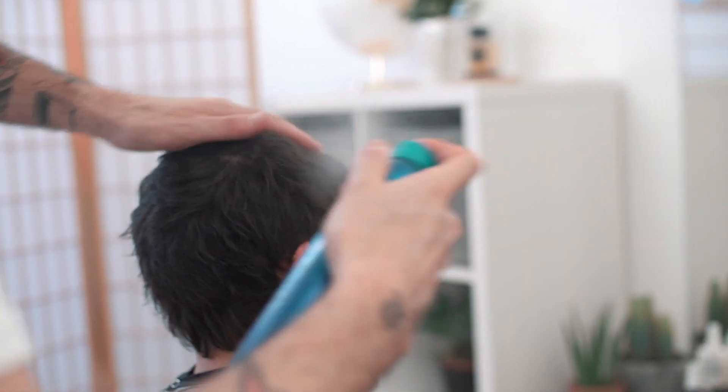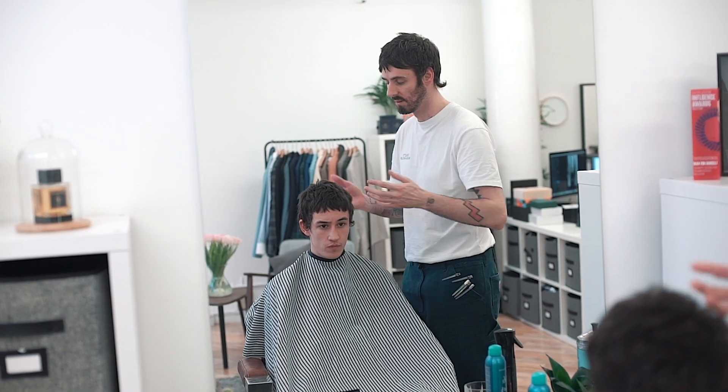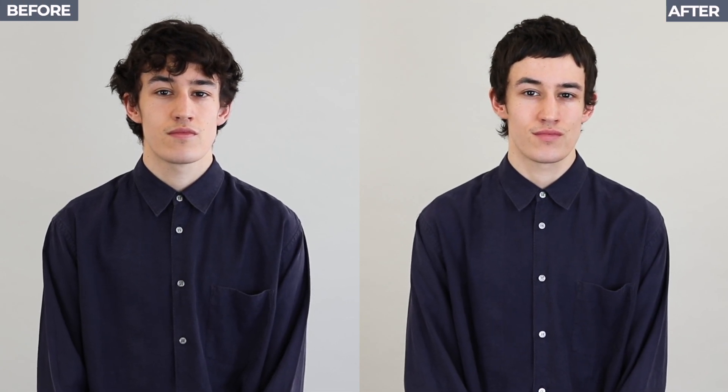Finally, Matt used Bumble and Bumble Does It All hairspray to lock it all in place. So there you go — a technical and youthful cut and style. The shape of this cut has been inspired by current street and skateboarder style, but it is also perfect for anyone in that transition period of growing their hair out. It's basically the reverse of the classic short back and sides, with more length at the back and shorter at the front.